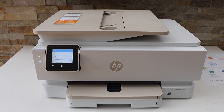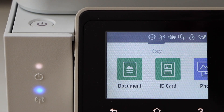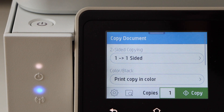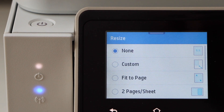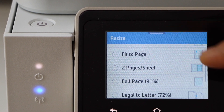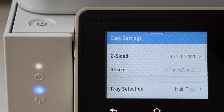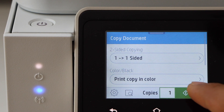Now go to your printer display panel, click on the copy button, select document, click on the setting icon, select resize. Here you can see there are lots of options to use. Click on the two pages per sheet — it will activate it. Now go back and then click on the copy icon.